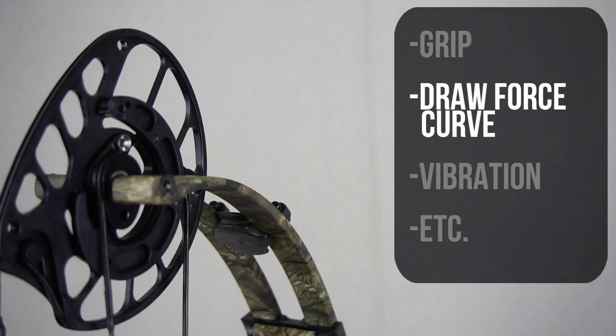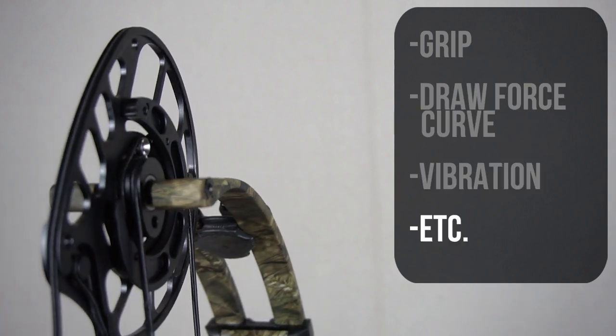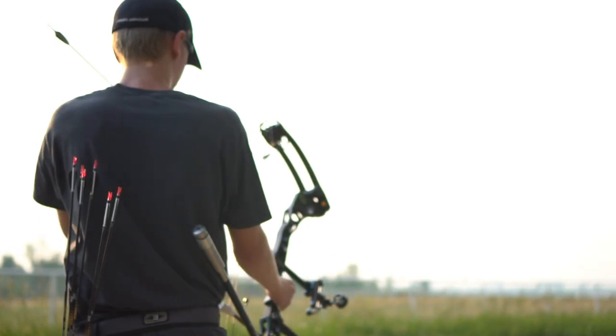All of these features are just the cherry on top. You shouldn't be picking your bow based on extra features — if anything, use it as a tiebreaker. You should base your choices on grip, draw force curve, vibration, and other factors that align with what you're looking for.